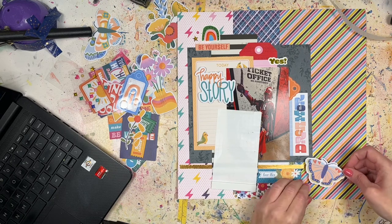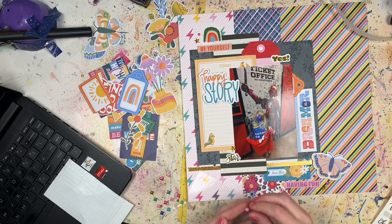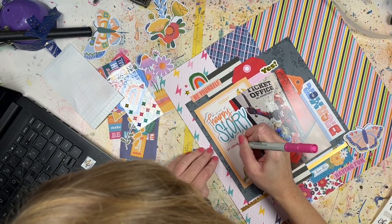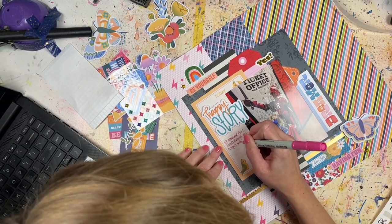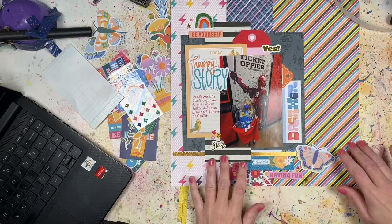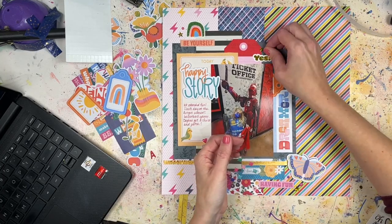I placed an order with Scrapbook.com, so I'll have my first haul video coming up next month — really exciting, stay tuned! If you're already subscribed, thank you — you'll see all my videos pop up in your feed. If you haven't hit that subscribe button, please do so if you want to see more process videos; I do one every Tuesday and participate in different challenges and hops throughout the month. Also follow me on all my social media channels linked in the description — I'm very active on Instagram.